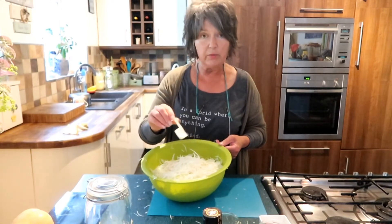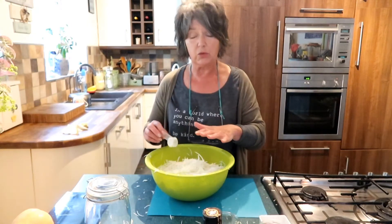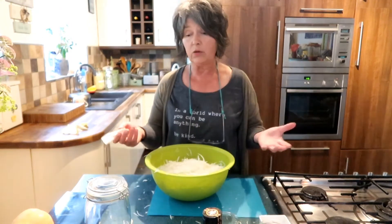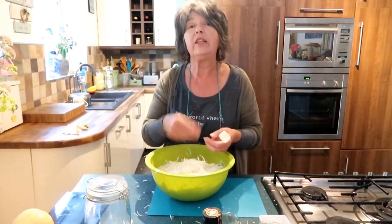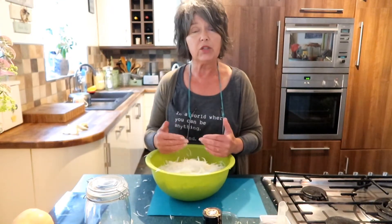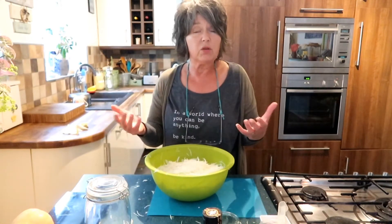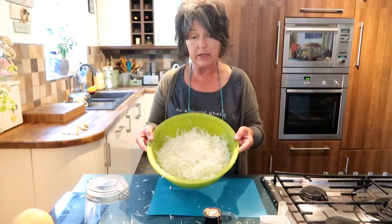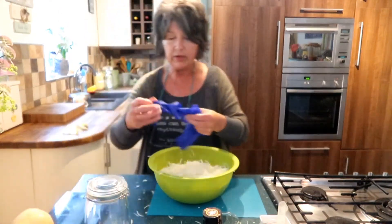That's actually not that much salt, bearing in mind sauerkraut is a condiment — you have a small amount at a time. Some people try to make sauerkraut without salt using celery; I wouldn't do it. This is the traditional way. Hundreds of years ago nobody had scales — they'd just salt it and taste it. It should taste a bit salty but not really salty. If you over-salt, the only fix is to add more grated vegetables, because as it ferments it will get more salty, not less.